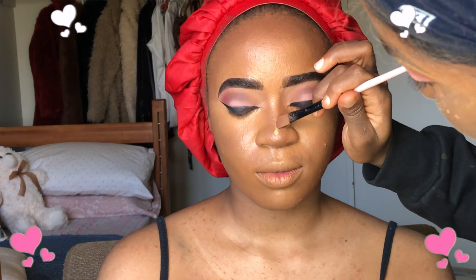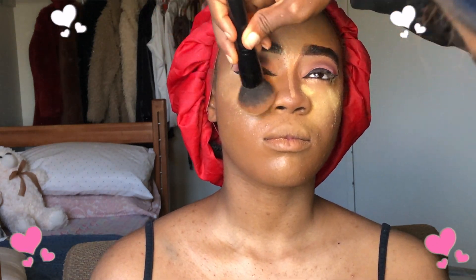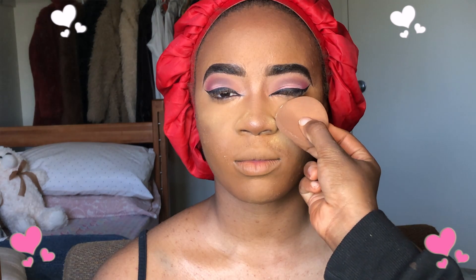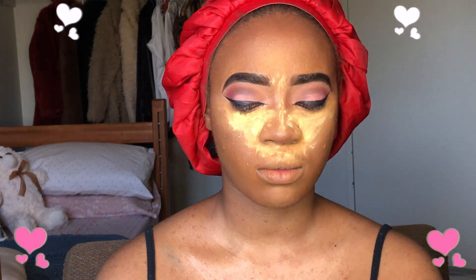To further sculpt her nose, I went back with the concealer on the bridge of her nose to make sure it was very bright. To set the under eye, I went in with the Huda Beauty powder using the same stippling method — pat it into the concealer until it looks dry. When it looks dry, you know the concealer is set and it won't crease. Then I used a dry sponge to apply the baking powder on her under eye and on her nose.